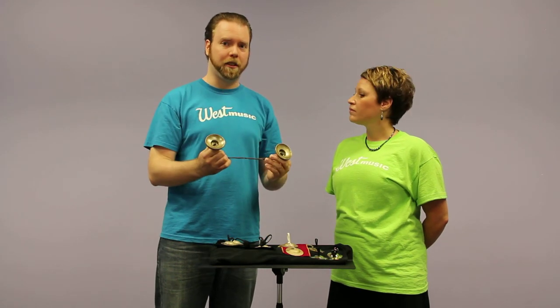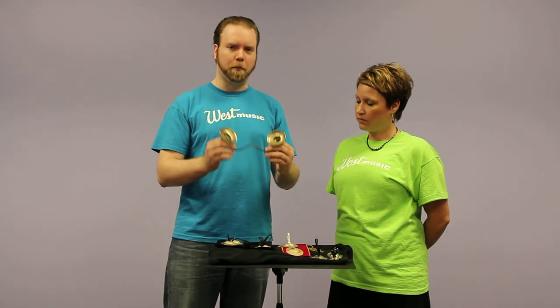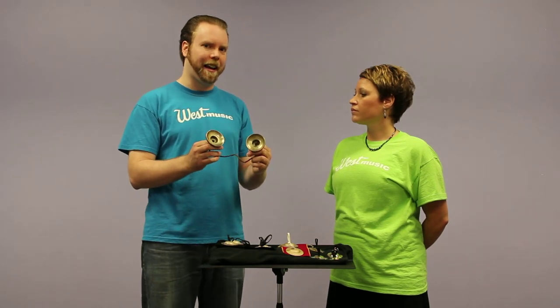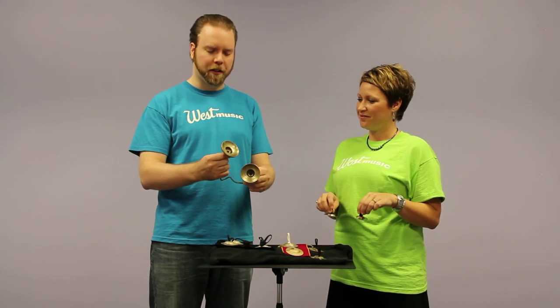These have a lot of sustain because this is extremely thick metal. Out of all of these you're going to get the most sound and the most sustain out of this model. But if you're looking for a real light, delicate sound, these are a bit overwhelming when compared to the lighter Basic Beat stamped cymbals.